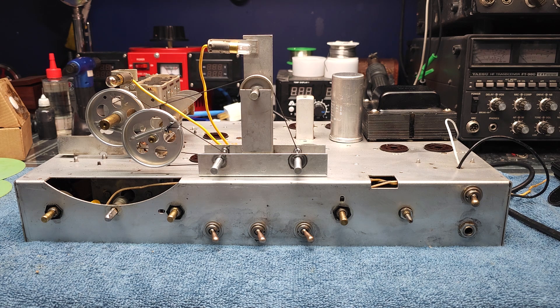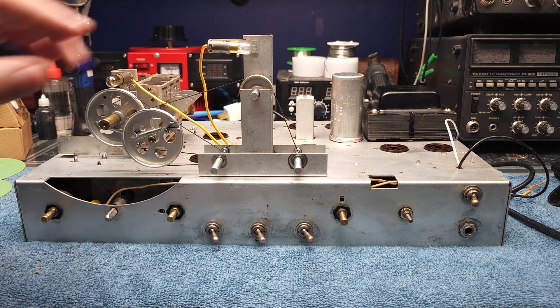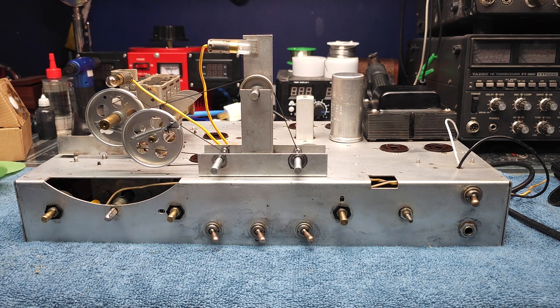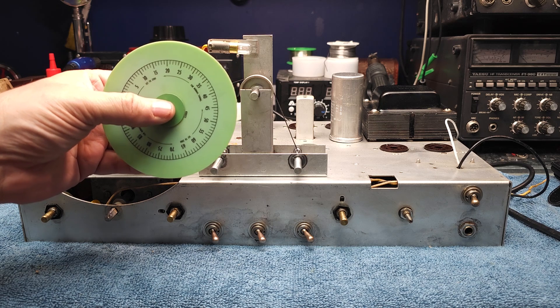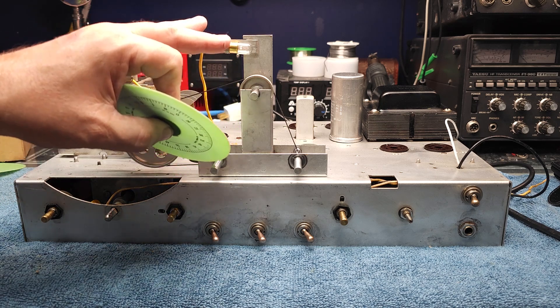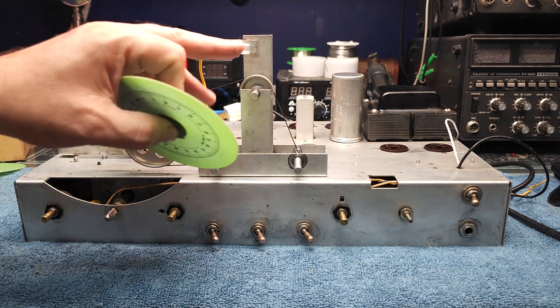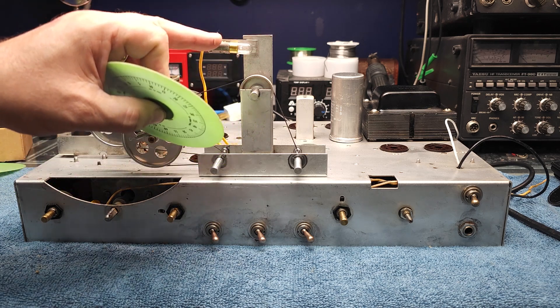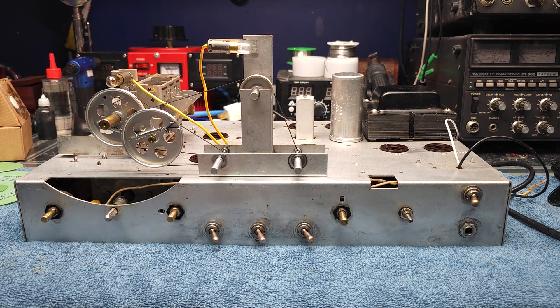44s are a little bit brighter than 47s, so you want to be careful with them. I have seen 44s bright and hot enough that it'll actually turn the band spread dial brown on the back. So when you install a new 44 and run it for a while, check the heat. It's not a very big area it's covering, and if needed you could drop down to a 47, which is a lower wattage bulb with not as much heat.